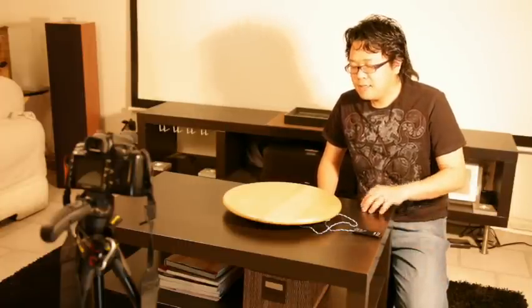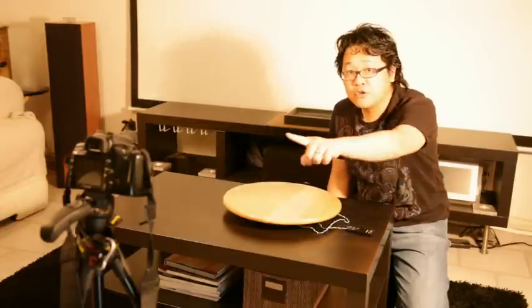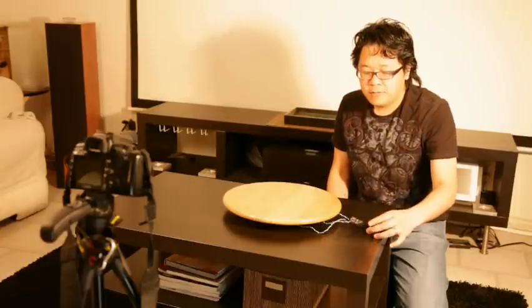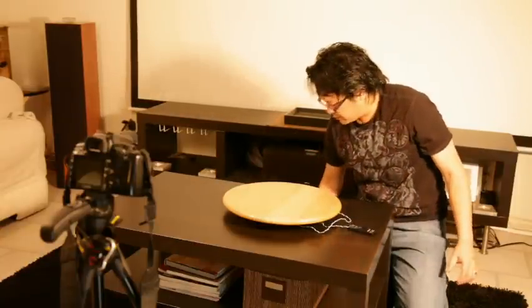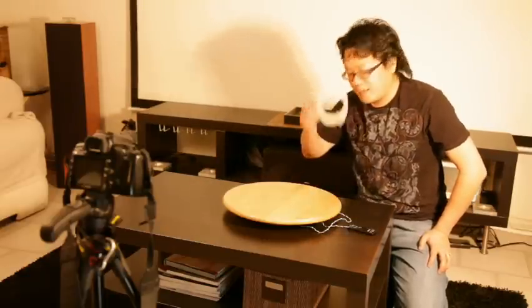In order to make this, it only cost you 20 bucks. I got the spinning tray from IKEA, and the infrared remote — which is able to control your camera — from eBay. And some cable to help save you money.